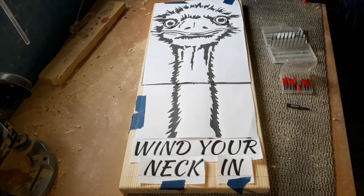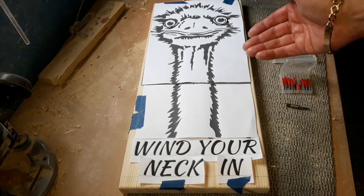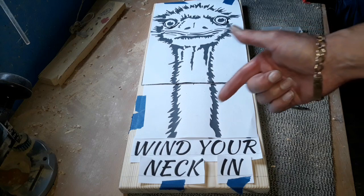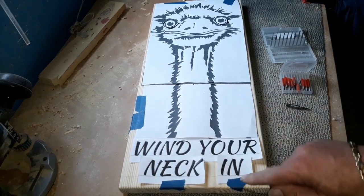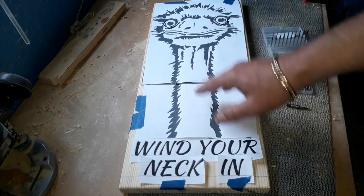Hello again, and it's time for another project. Today we're going to route out this ostrich emu with a nice long neck, with the words 'Wind Your Neck In' — that's something my parents would say to me on many occasions. As always, we've got our template made and we've set it up.